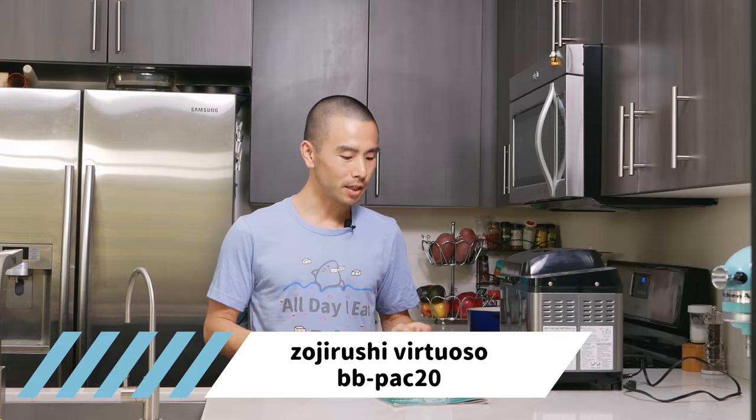Hey guys, Pat here at All Day Ate Like a Shark, where I share my Japanese recipe videos once a week showing you how to cook Japanese food. Today what we're going to be doing is a little bit of a product review. I have my Zojirushi bread machine here. This is the BBPAC20, the Virtuoso model. I've had this for about three to four years, and I got it because I enjoy baking bread.